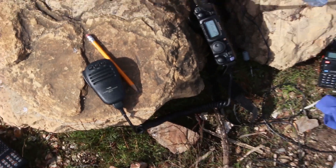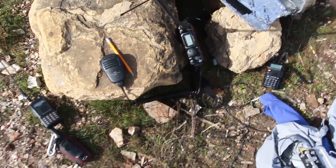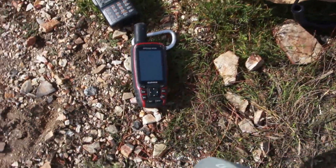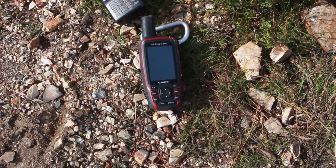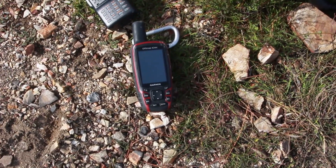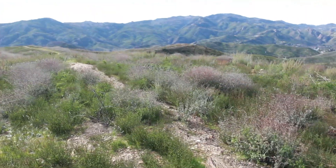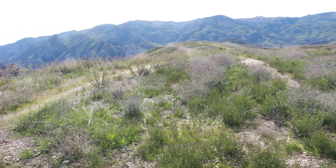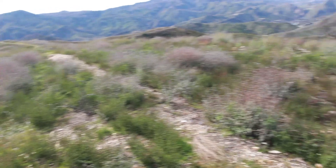That is kind of the setup — obviously a backpack and all the usual wilderness gear. This is a Garmin GPS which I pulled out of the e-waste pile that somebody had dumped there, and it happens to work. I'm kind of happy on that score. That was just so I could find the exact peak here, because there's a big series of hills and it's kind of hard to tell which one's the highest one. Anyway, that's a quick look at my SOTA operation here, just making some contacts.